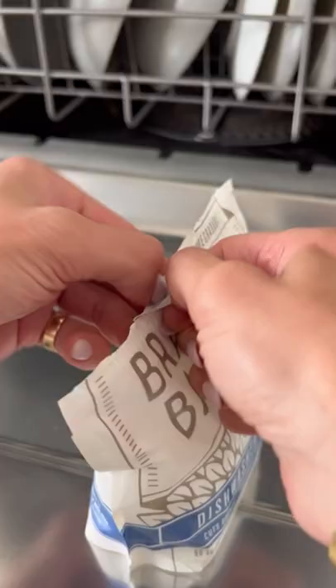I'm obsessed with the Branch Basics brand new non-toxic dishwasher tablets. My dishes have never been so clean. If you found this useful, make sure to follow for more.